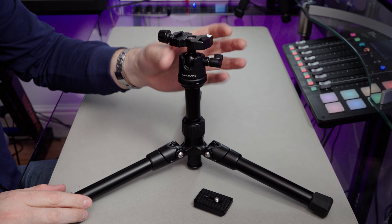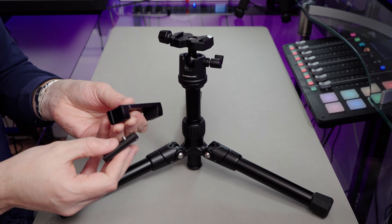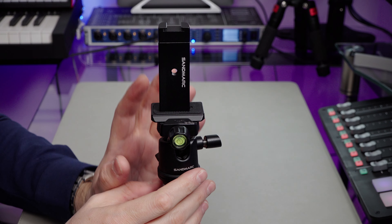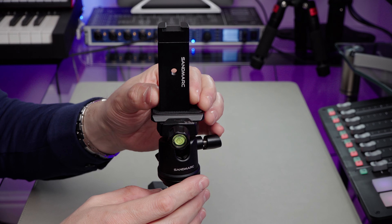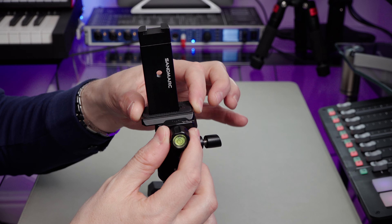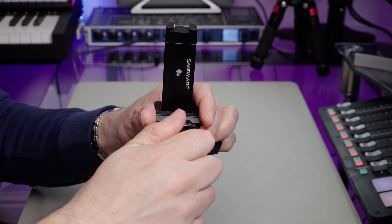And there we go — we've got a nice sturdy place to put our tripod. This needs to fit onto the base, onto the plate here. We can see the tripod is set up and this just needs tightening up. These kind of plates, if they are left unscrewed, have protection either side to stop them slipping off, so if you left it a bit loose, it wouldn't fall off and smash your iPhone or your mobile phone onto the floor.